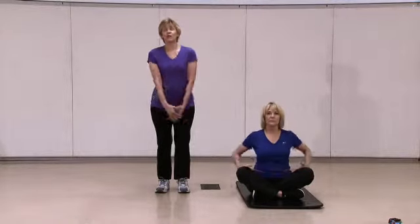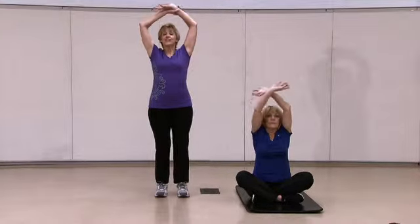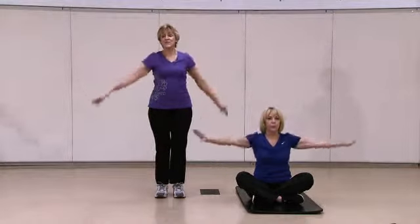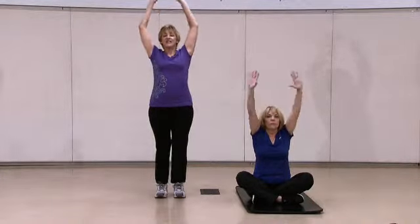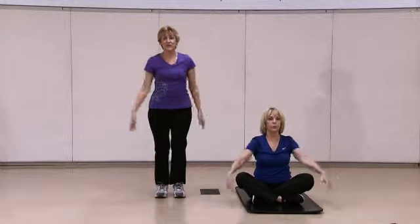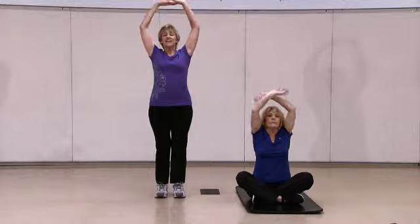We're going to inhale, bring our arms up and inhale through your nose, exhale through your mouth. Inhale and exhale. Once more, inhale and exhale.